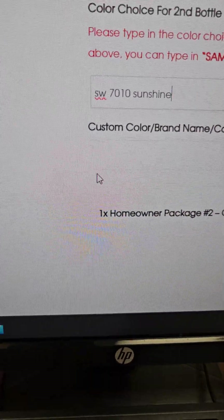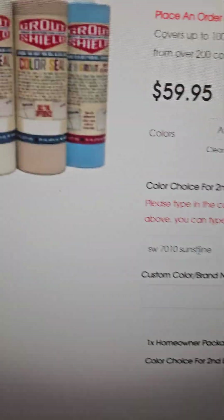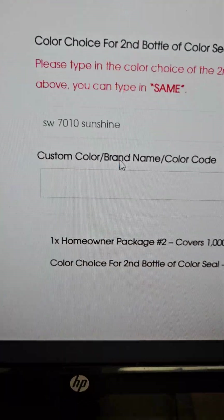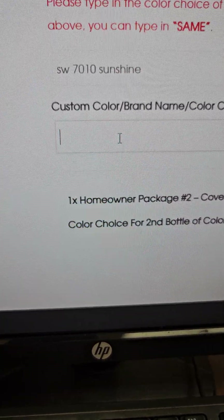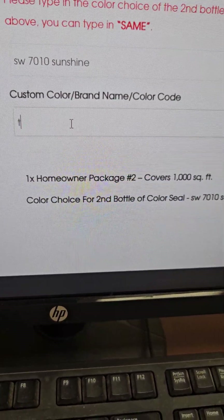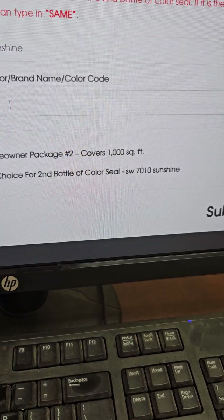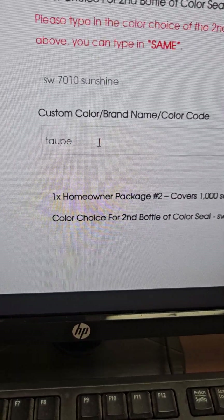Now you can come down here. You can see if you want the two bottles to be the same color, or you want a different one. You could put whatever brand color you want in here. Just say you want taupe from the Grout Shield color — you would just write 'taupe.'